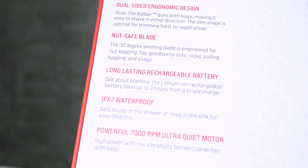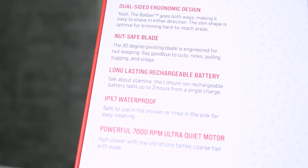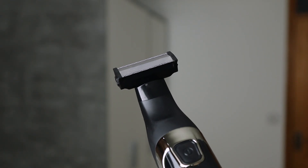On the back it says duo-sided ergonomic design — the Balboid goes both ways, making it easy to shave in either direction. The slim shape is optimal for trimming hard to reach areas, and I definitely agree with that. I've checked out quite a lot of below the belt trimmers, and a common piece of feedback I receive is that it's sometimes hard to reach those spots without cutting yourself. With this product, due to its shape and the two blades on both sides, that becomes a lot easier.